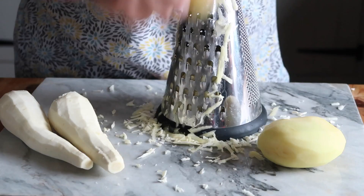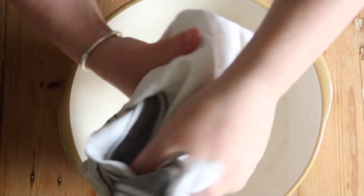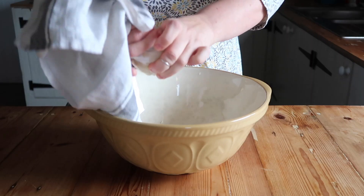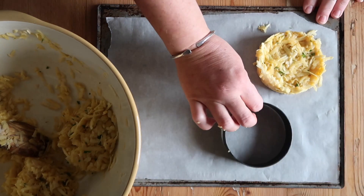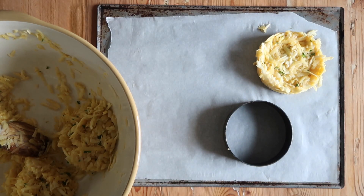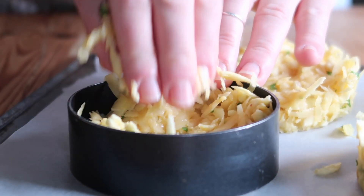First up, grate the raw parsnip and potato into a clean tea towel, then firmly twist the towel to squeeze out the excess water. This will ensure that you get a nice crispy rosti. Tip into a large bowl and mix together with the egg, salt, pepper, and parsley, then divide into four and shape into patties.